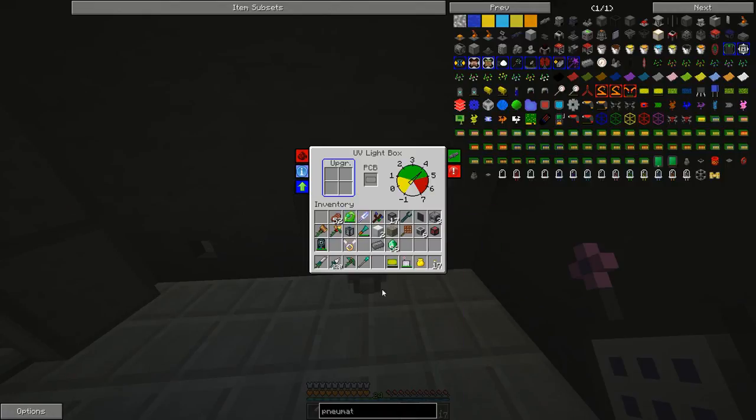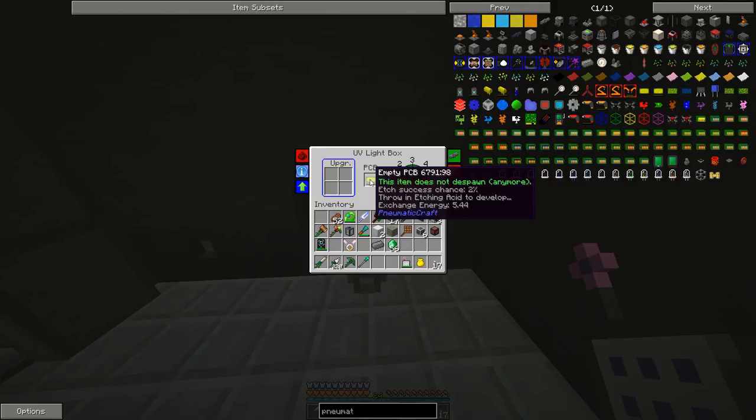We can stick one PCB in here at a time. Right now the etch success is 1%. I think we are going to want some speed upgrades because this is really slow.